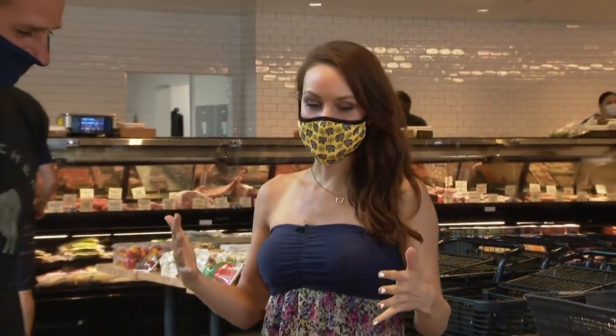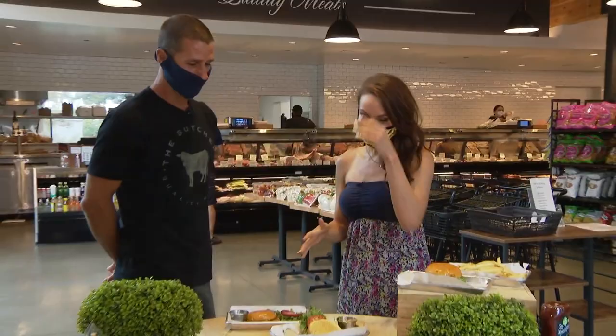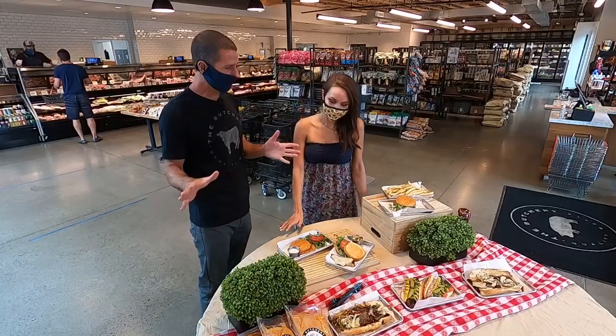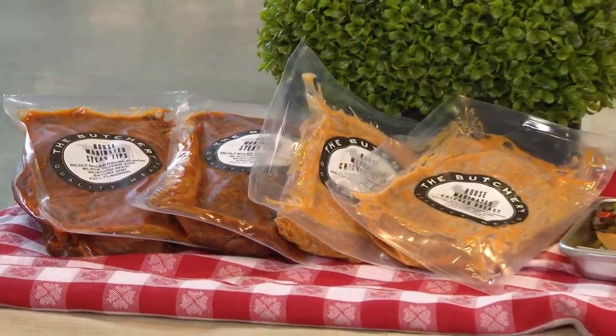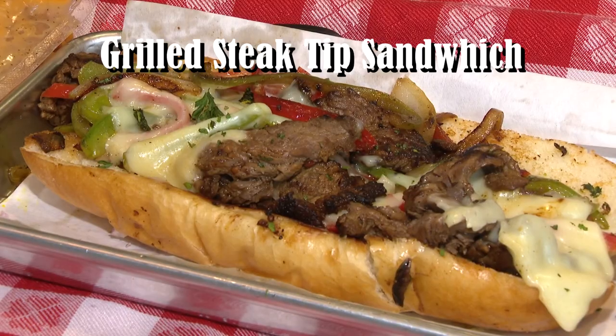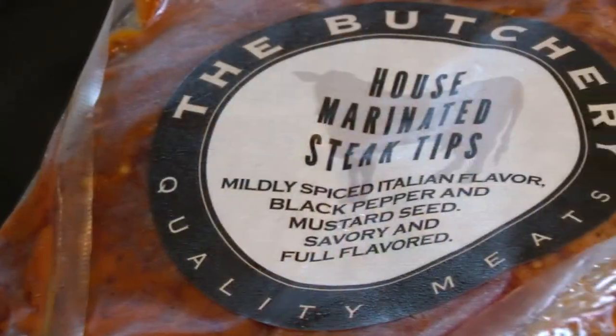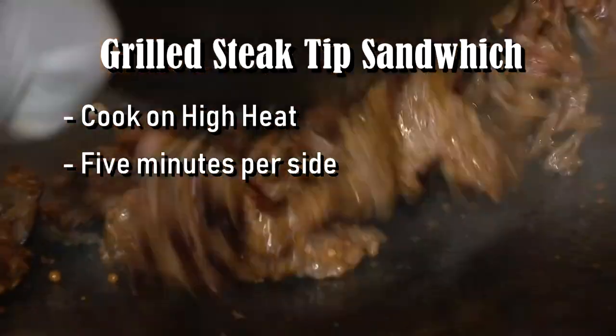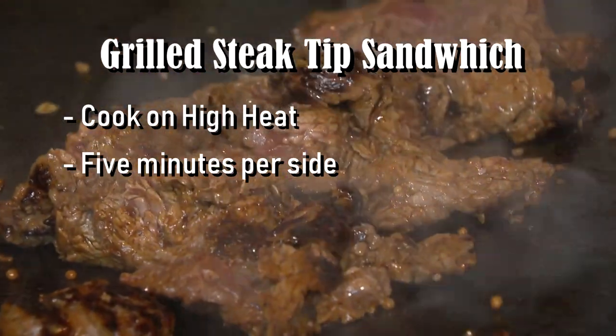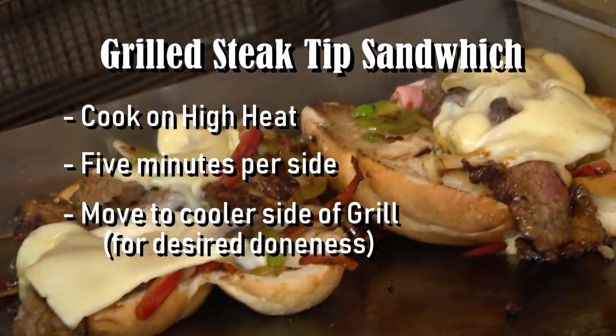So, you're going to give us some Labor Day grilling tips. What do we have on the table here? This is a category of the butcher shop where I like to say we do the work for you — our pre-marinated, ready-to-go items. Number one, that's our grilled steak tip sandwich. It's a sirloin steak tip, very unique to the West Coast, awesome on the grill. Cook it on a high heat, five minutes per side to get your nice caramelization, and then move it to a cooler side for your desired doneness.